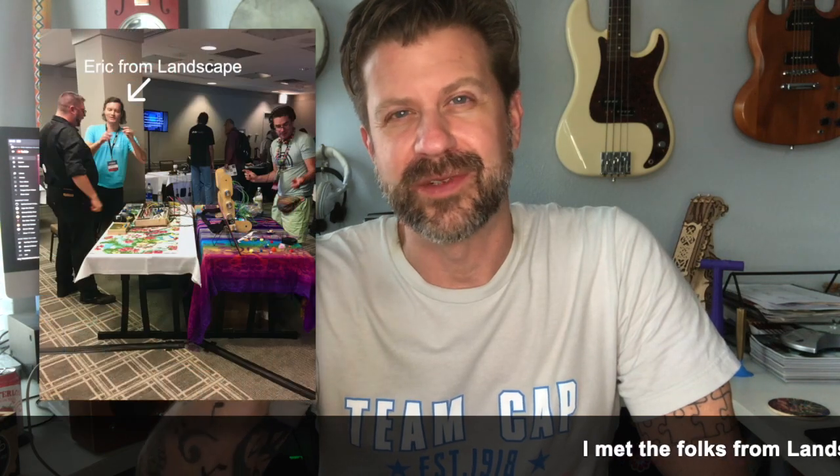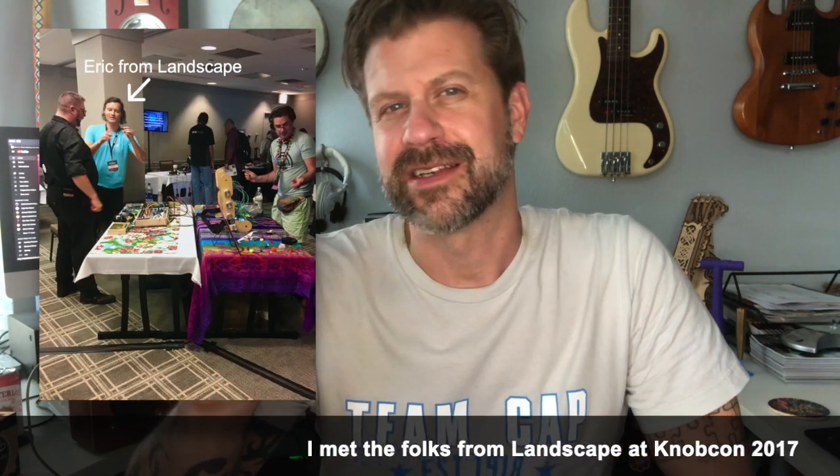Welcome back to my channel. Today I'm going to be taking a closer look at the Landscape Soundwitch. It's kind of a strange little musical gadget — I don't know what else you'd really call it. When Landscape released these, I don't know, a year or two ago, I was like, 'Oh, that's kind of cool, I wonder what it does.'